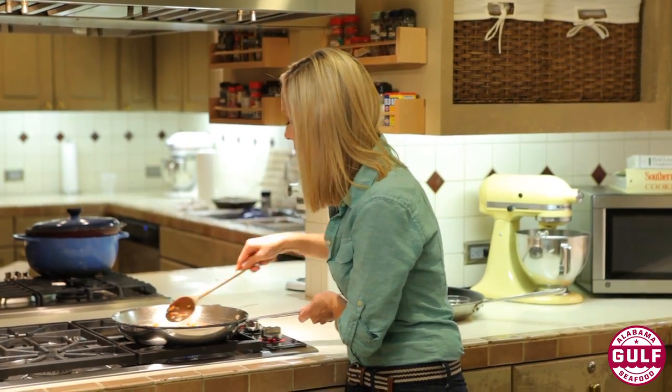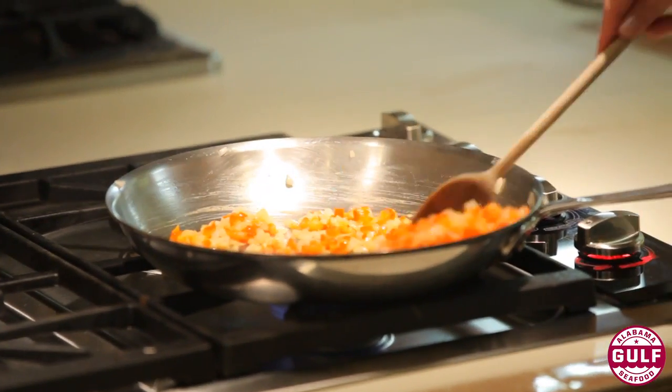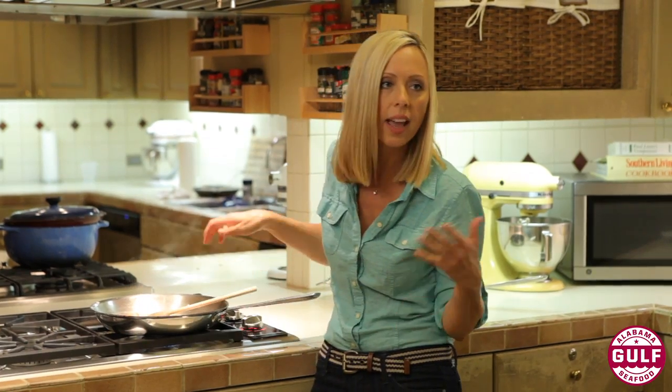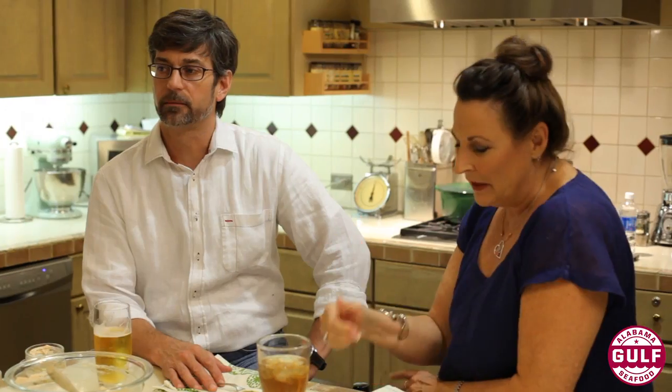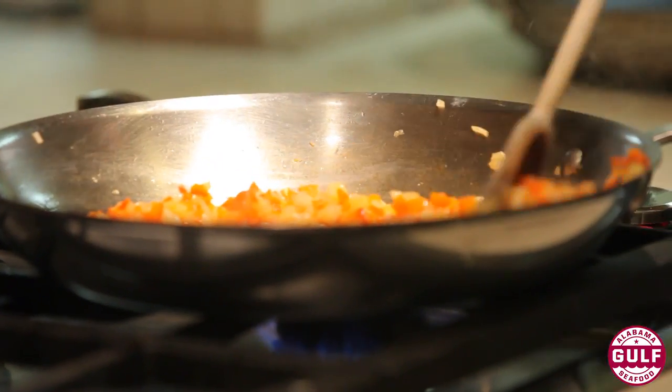I'm going to start by sautéing a little onion and red bell pepper. You're really looking to cook this until it's nice and cooked through, because once we add the rest of the ingredients for the crab cakes, you want to make sure the vegetables aren't too crunchy. You want the sweetness of the onion and the bell pepper to complement the crab meat.